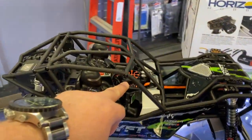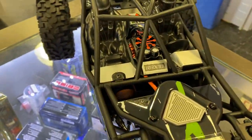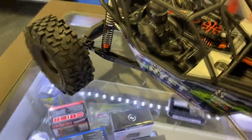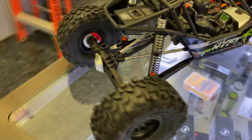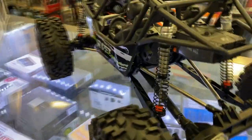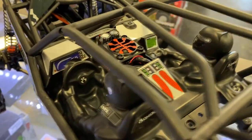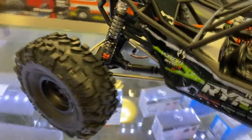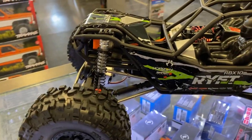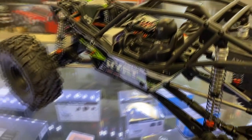I love where basically the speed control is in the dead center of the vehicle when you're riding with it — easiest way to keep it cool. Very long shocks in the back. Detailed interior. I do love the way it's built; it really looks like a rock bouncer.